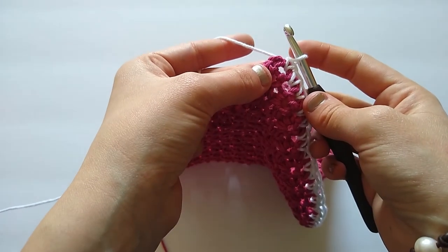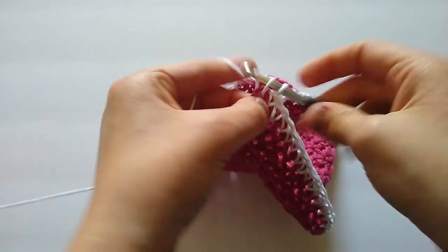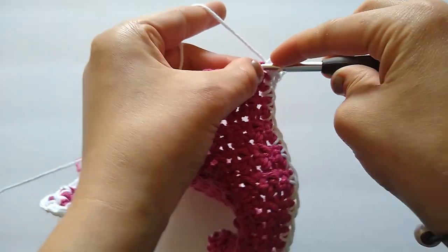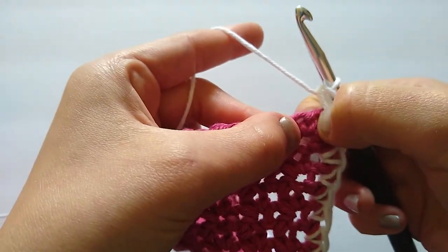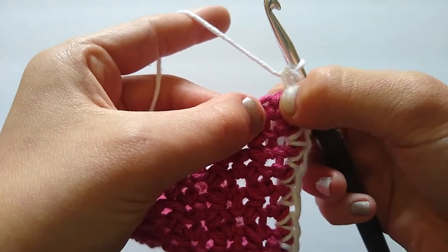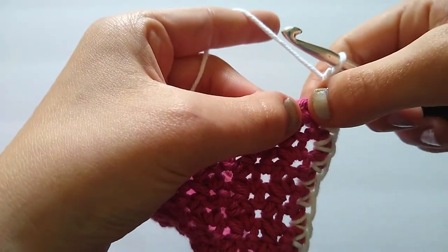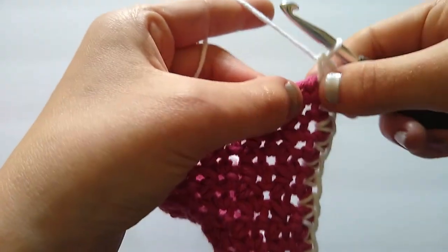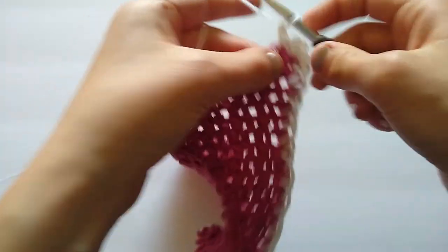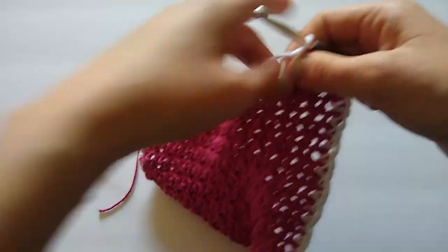I'm at my last corner, which is the chain two space from the very last row. I'm going to treat that as my corner and work three single crochets into it, and then single crochet in each stitch across. I'm going to skip the very first stitch because I treated the chain two as a stitch. I wouldn't recommend working into both because it could result in a corner that's a little too raised. So I'll skip that first stitch and work into the next one, then work across each stitch until I reach my beginning of round.